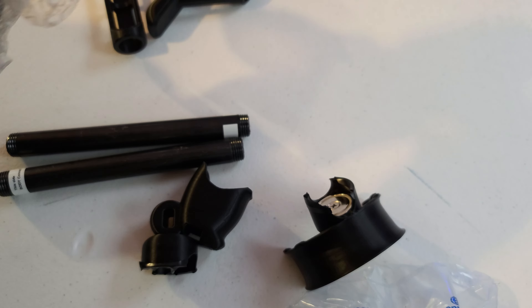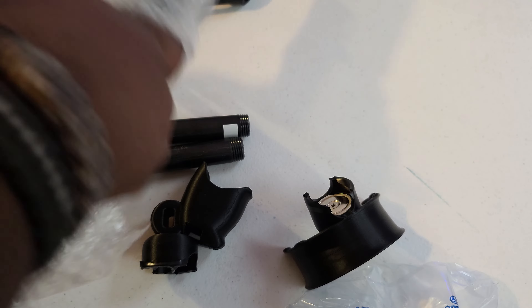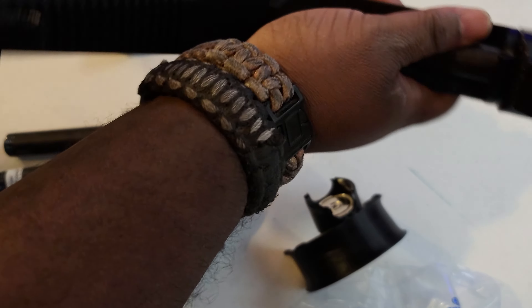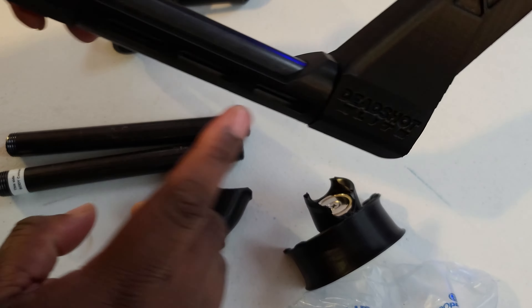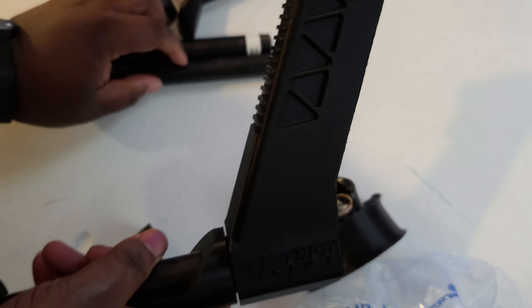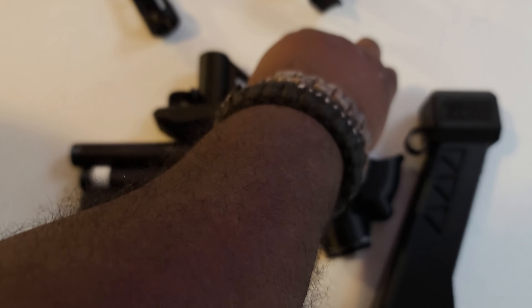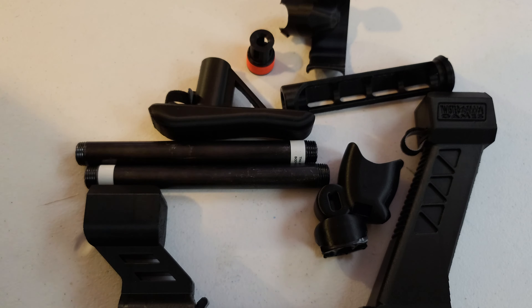This is the front part — the rail system, and the flashlight flash hider, however you want to say it. Here's the dominant hand holder for the stock, which goes upside down basically like this. I do like that they have this in here — it has adhesive on it. I'm gonna leave that adhesive on there — it's supposed to be removed but I'm not removing it.